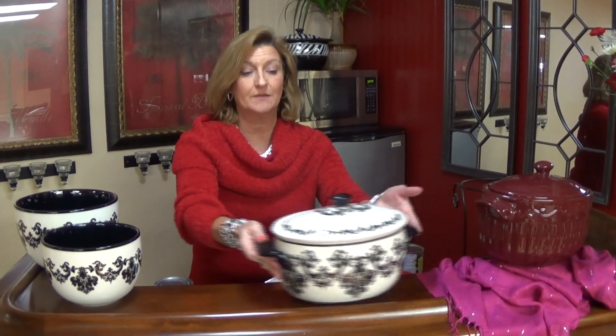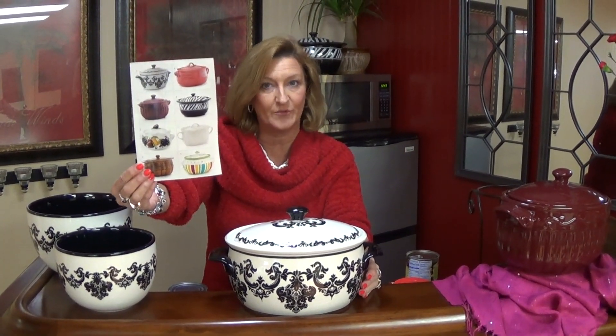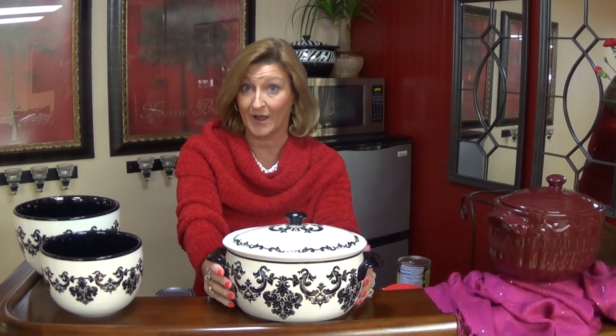Hey guys, Anita here with Celebrating Home. I just want to share with you a little bit about our stoneware. This is our number one selling piece — this is a bean pot. Every home needs a bean pot. They're available in many different colors. As you can see on this little flyer, it shows the different designs and all that we do have in the line, but the one I'm featuring today is called the Paris Knights Collection, and I'm going to share with you some quick recipes that you can use in our stoneware and where our stoneware is different from everyone else's.